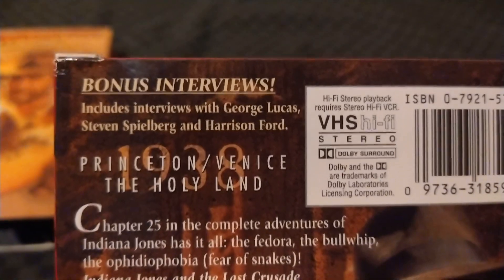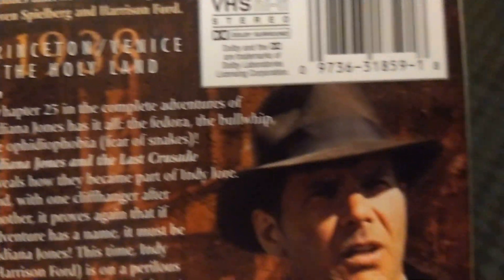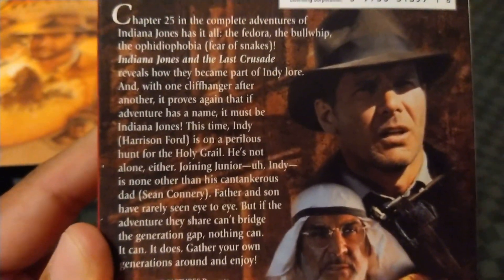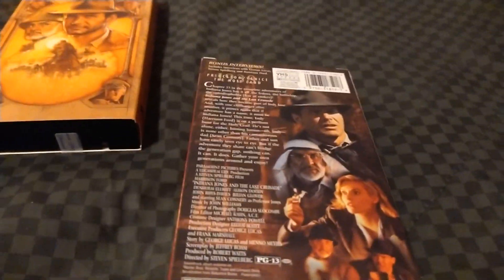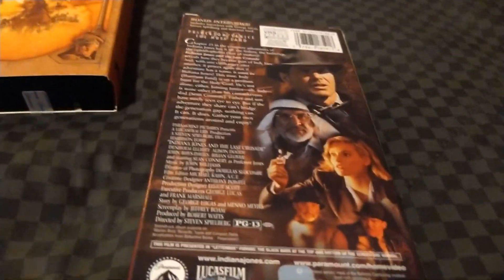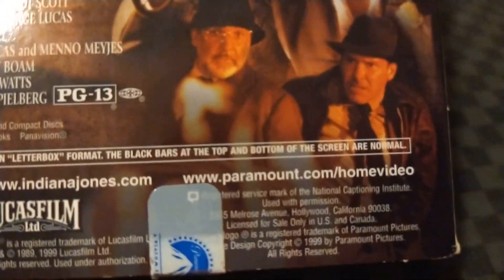Let's take a look at the back. There are bonus interviews including interviews with George Lucas, Steven Spielberg, and Harrison Ford. It mentions Princeton, Venice, and the Holy Land, 1938. If you want to read more, you can pause the video. Starting around 1999, Lucasfilm digitally remastered The Last Crusade — and I know a lot of people are not fond of the digital remastering; they prefer the 35mm version from 1989. There is also the Lucas Indiana Jones website and the Paramount Home Video website listed.